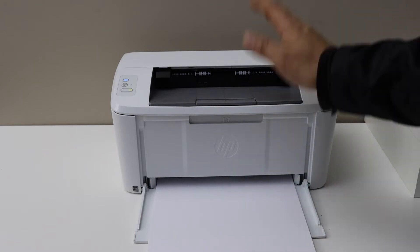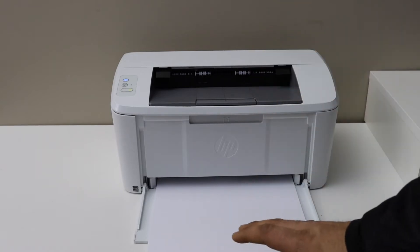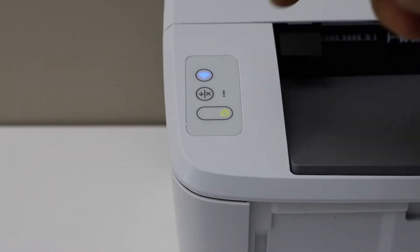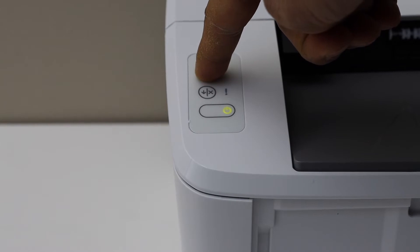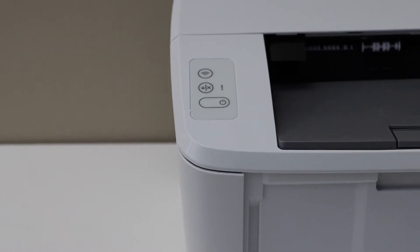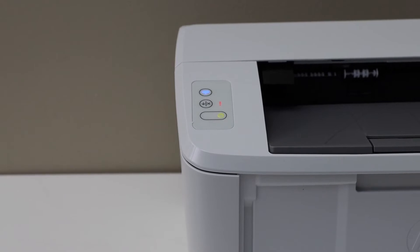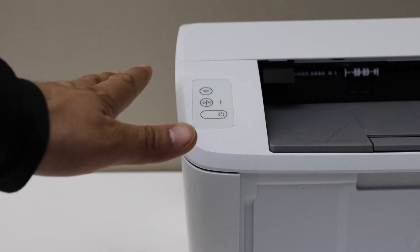The first thing is to enter this printer into setup mode so that we can connect it with the Android phone. Go to the printer screen. On the printer panel, press and hold the wireless button. Keep pressing it until you see the power light starts to flash. The printer will switch off and restart again, and then it is ready for the setup. Wait for the wireless light to flash — now we are ready to start the setup.